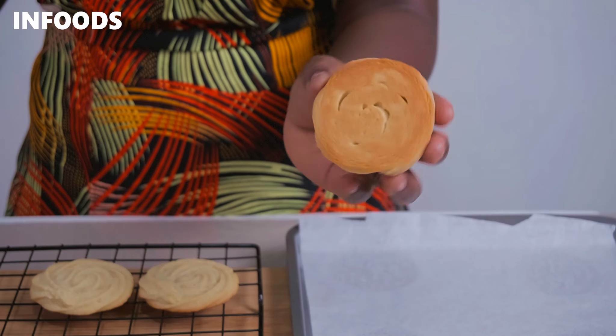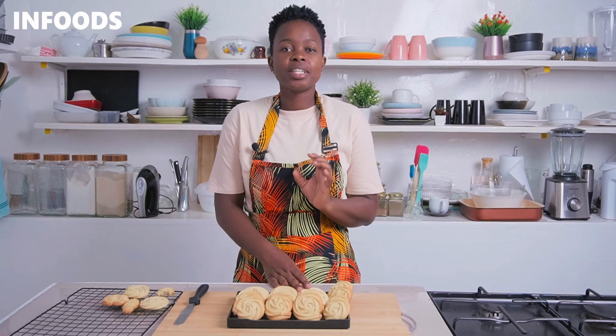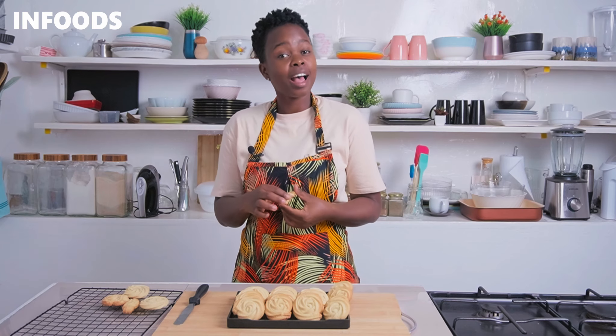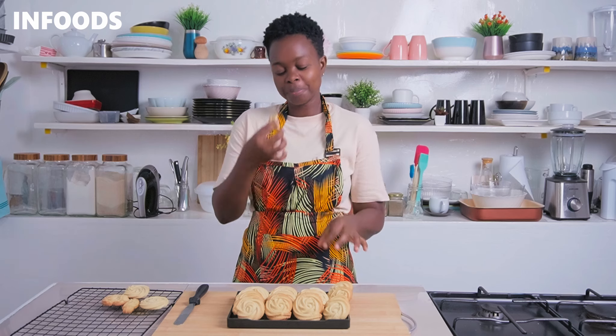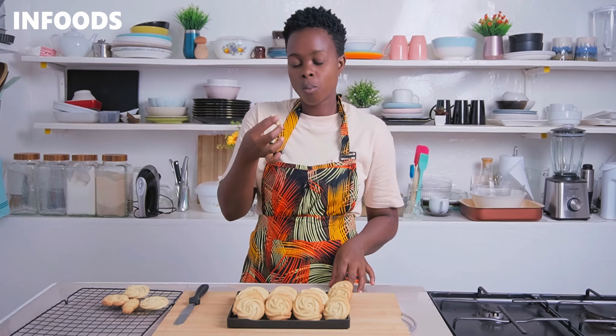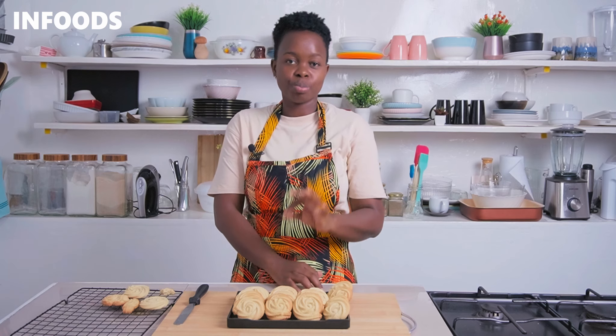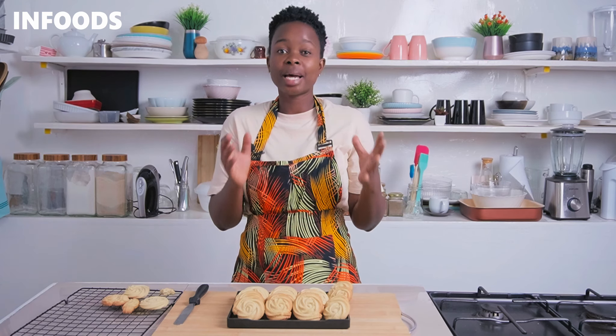Check out the golden brown color on my cookies — my Danish cookies are ready and they're looking super gorgeous. I'm going to have a bite and test how they turned out. Once you bite in, they're crispy on the outside and super delicious, which makes them much better than the cookies you buy in town.